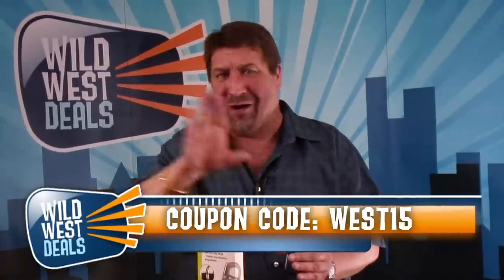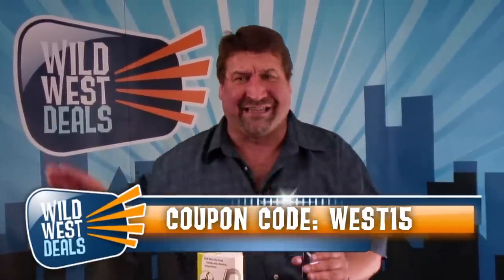Folks, discounted prices and we can offer you more discounts. Are you ready for this? This is what makes this deal so incredible. If you use the code WEST15 when you order your clip hanger, no matter how many you order, no matter how many discounted prices you get, you'll get an additional 15% off. Because we're Wild West Deals and that's what we do — we make deals for you.